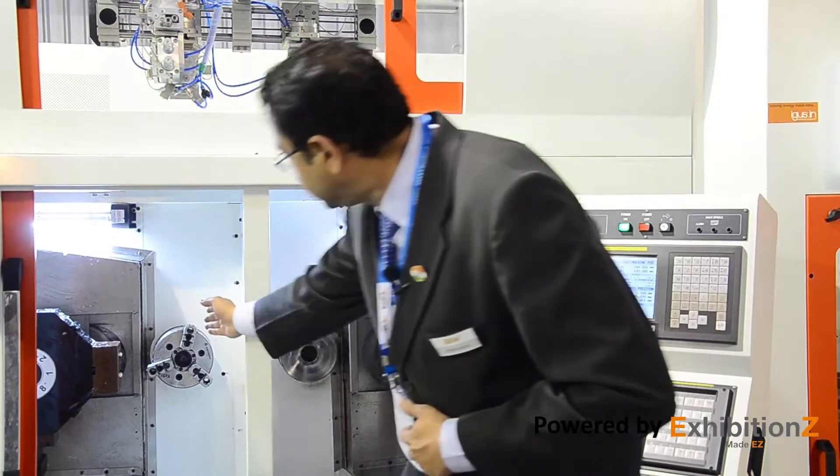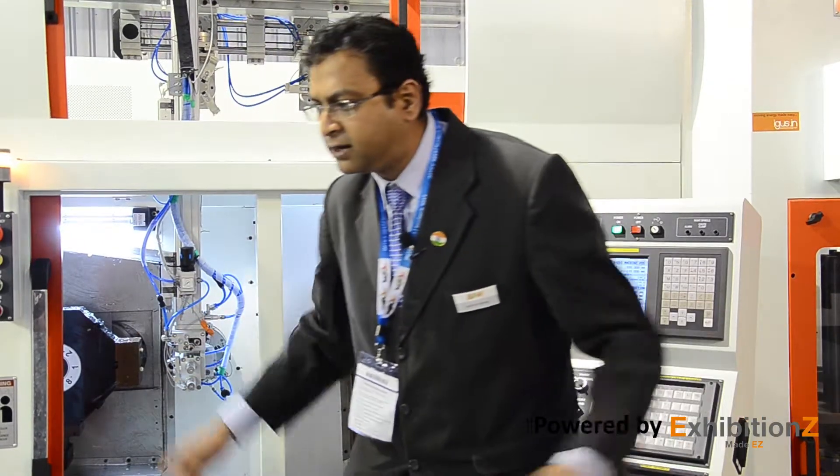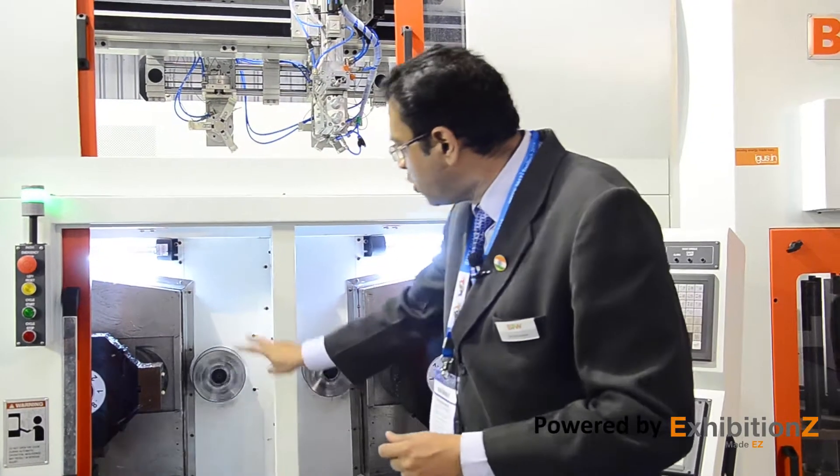One spindle can be stationary while the other is turning — both spindles are independent and are independently carrying out machining operations on two components, or on both sides of the same component simultaneously, thus eliminating intermediate storage and virtually doubling the production. You will get two times the production of a normal turning chucker from this machine.